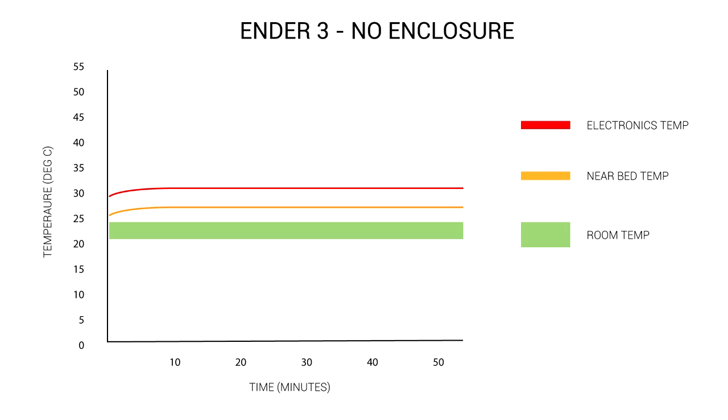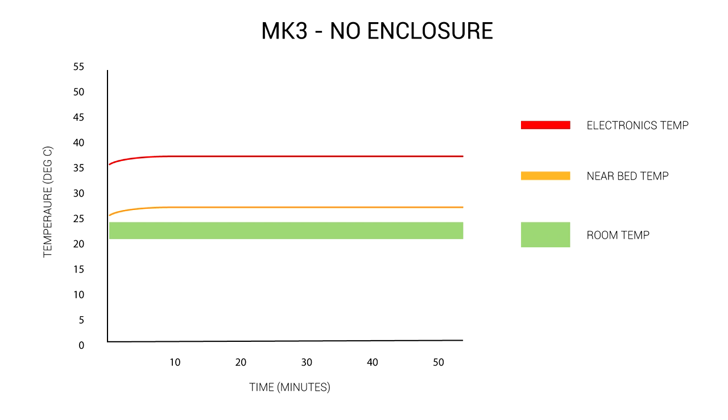In terms of temperatures, the probe just near the bed steadily rose and settled in the high 20s. Inside the electronics enclosure, it just nudged over 30, but overall both were quite stable throughout the print. The Mk3 was quite similar — the only difference is there's no cooling fan in the electronics case, so temperatures ran a few degrees hotter than the Ender 3.